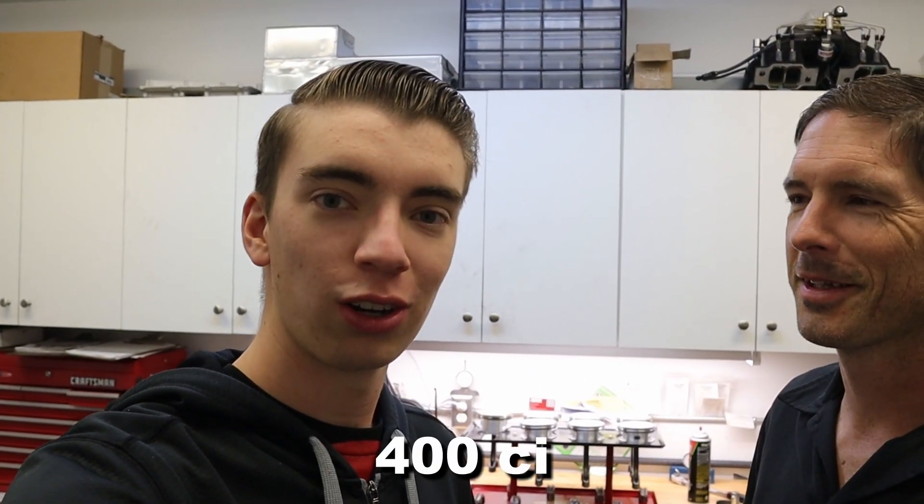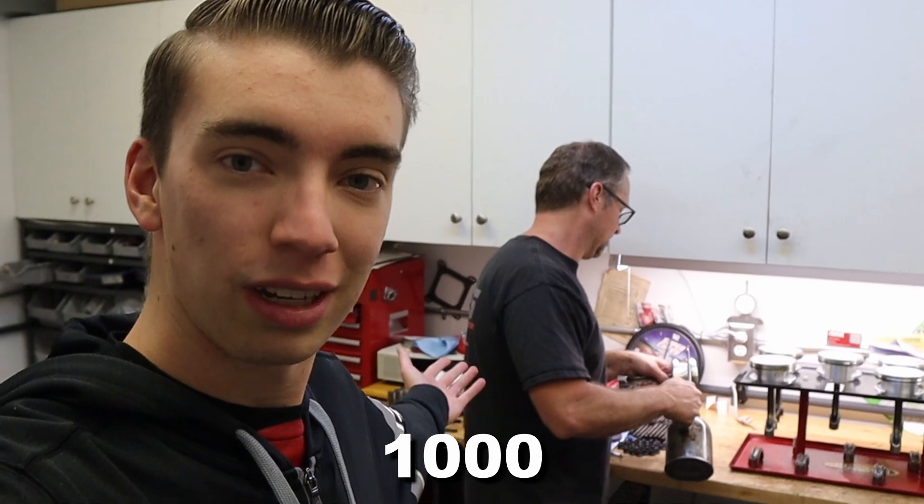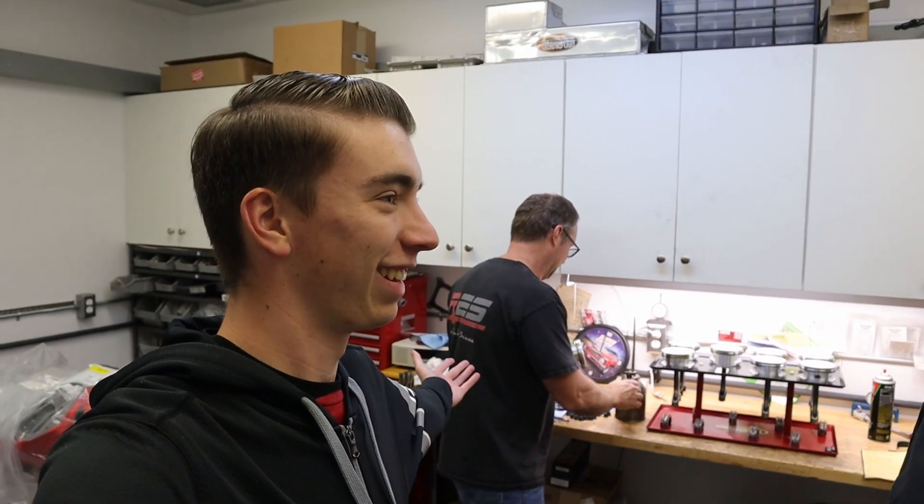A bad to the bone 400 naturally aspirated small block — we have been trying to build this engine for almost two years now, and we are finally around to it. Got all the parts and pieces, and we got the man, the myth, the legend — Thousand HP Craig. Let's not get carried away now.